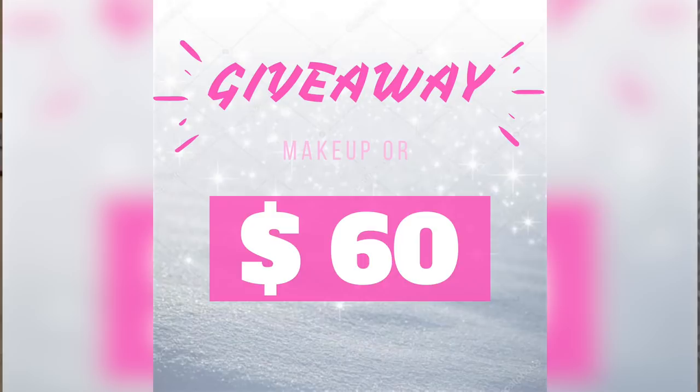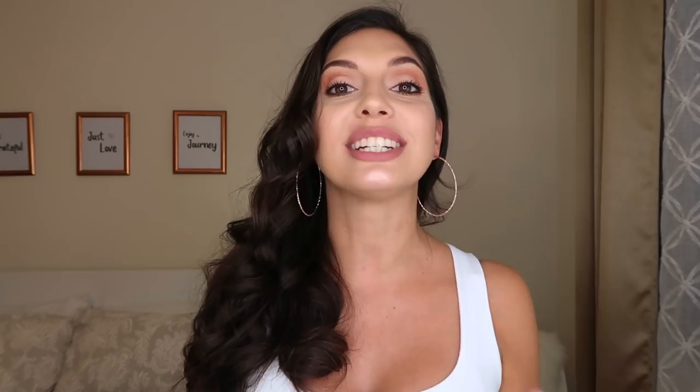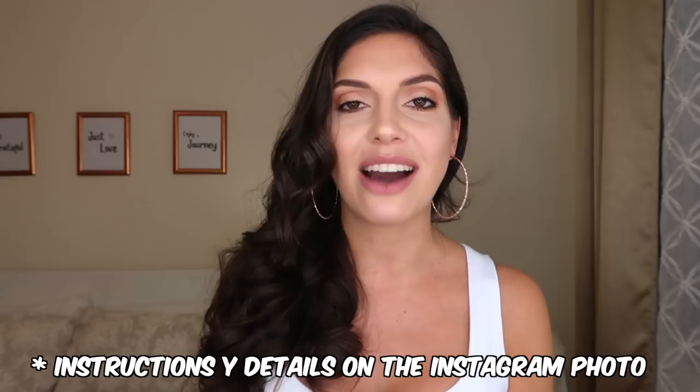Don't forget that I'm doing a giveaway this month and next month — it's super easy to participate. I'll give out these products you see on the screen, which I personally use and love, or I can exchange them for $60 cash. This giveaway is completely international. Steps: one, click subscribe and hit the notification bell; two, follow me on Instagram at stefaniabriella; three, find this picture on my Instagram and tag three of your friends — no famous people or company accounts. I wish you the best of luck, and that's it for today. Thank you!